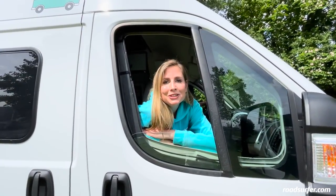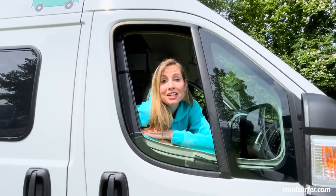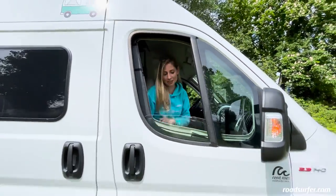This is the Fiat Ducato Eliseo, and at Roadsurfer it's called the Roadhouse Eliseo. I'm going to show you what it has to offer.